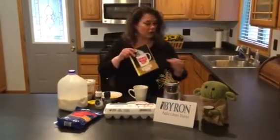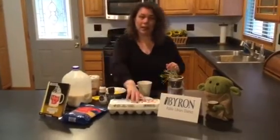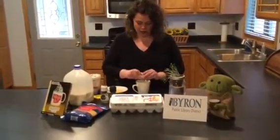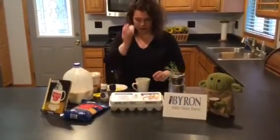So to start off, you will get your mug and get two eggs. Go ahead and crack them into your mug — first egg, then your second egg.